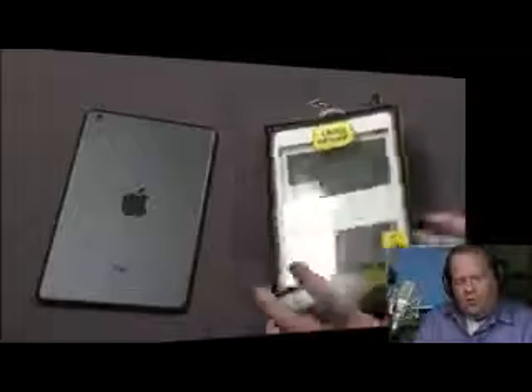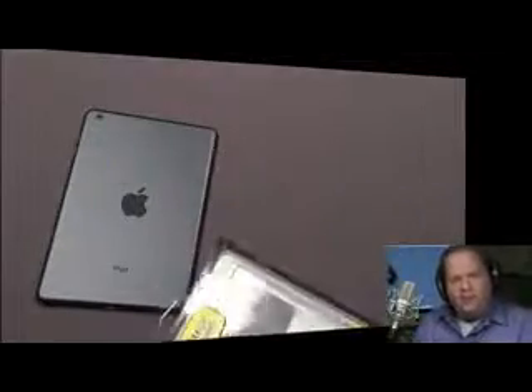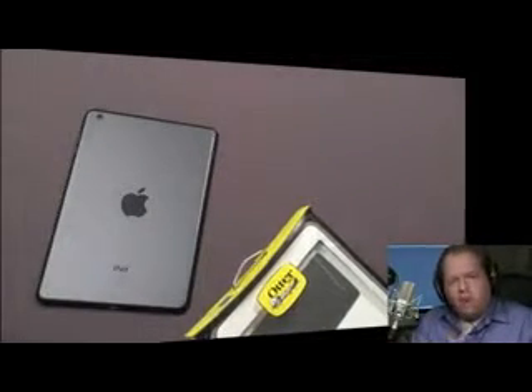Hey guys, Mike here. Today I've got a review of the OtterBox Defender case for the iPad Mini. The Defender is the most protective case that comes from OtterBox — good protection all the way around, multiple layers of protection. We'll get into that.